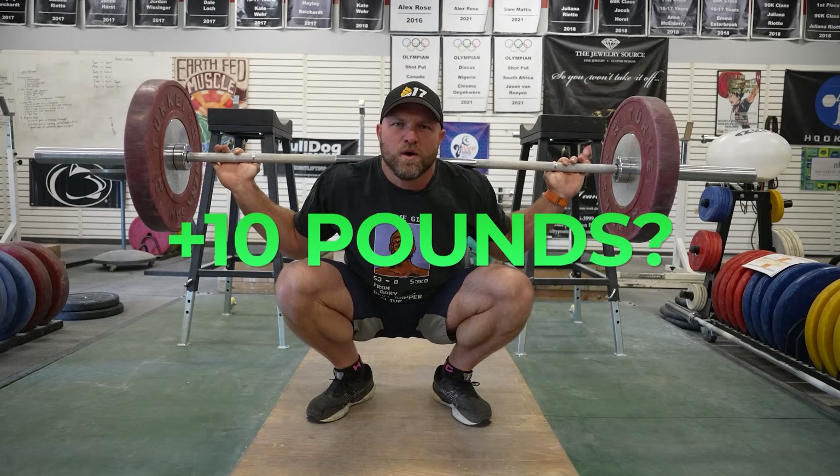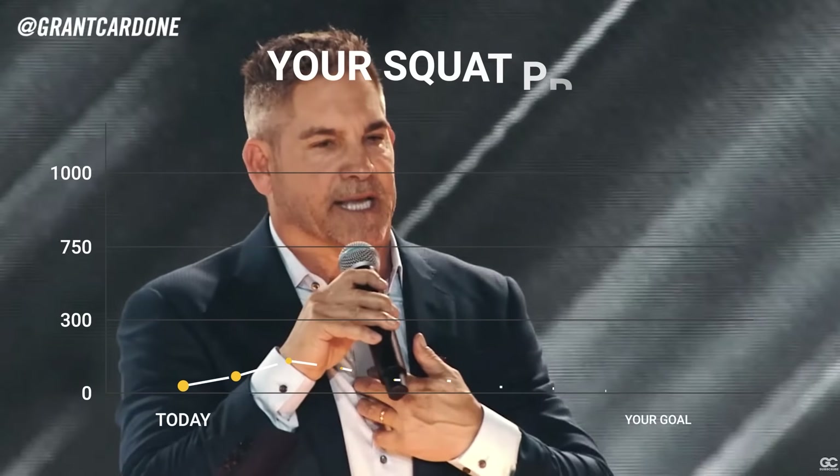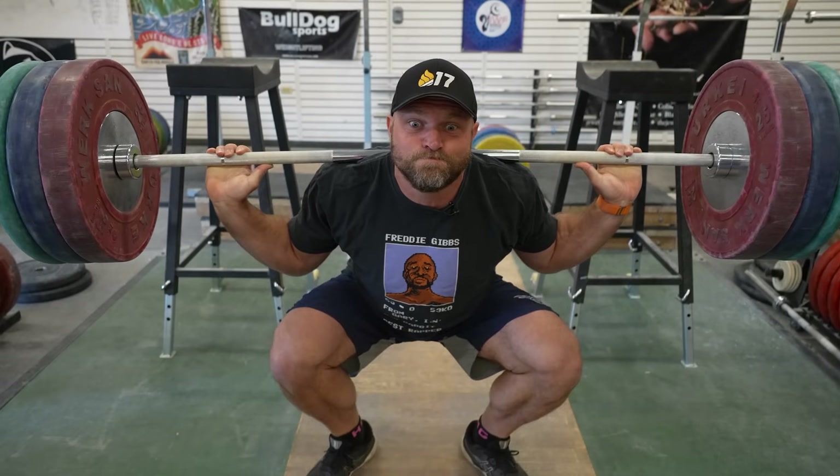If you want to add 10 pounds to your squat, then this video's not for you. Say 10x if you know what I'm talking about. We're going to give you five methods to 10x your squat, and we're going to start right now.